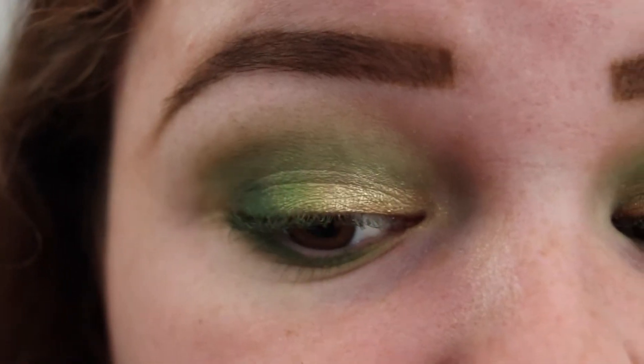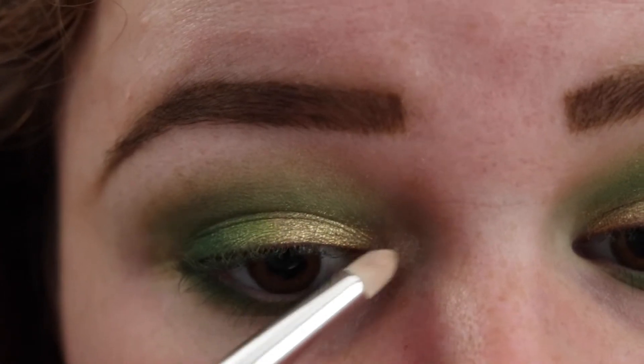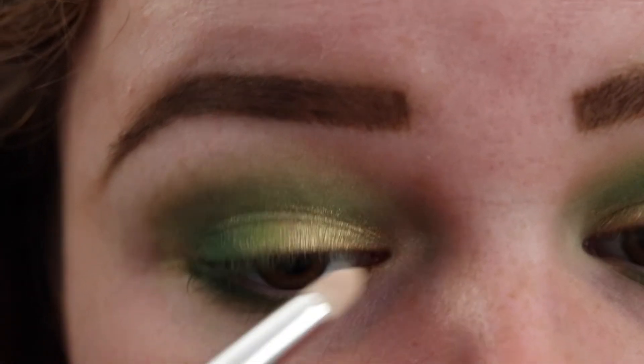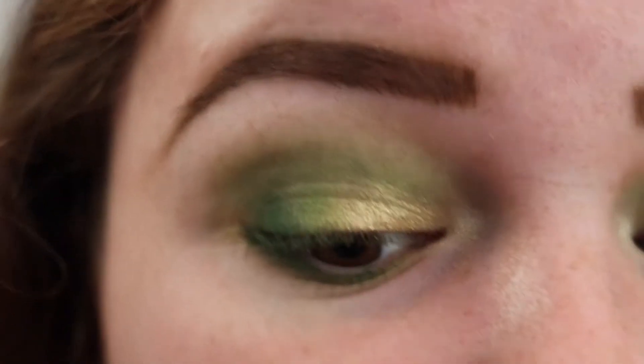Now I'm just going to take the shade Ring Light as my inner corner highlight. Lastly, just apply mascara.